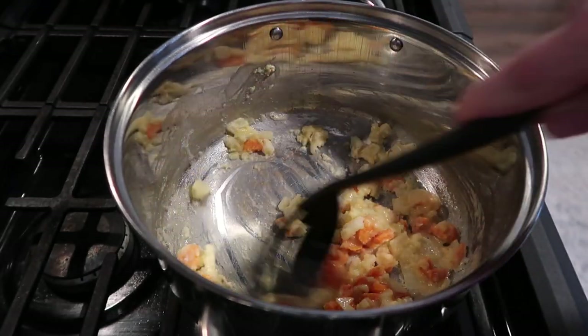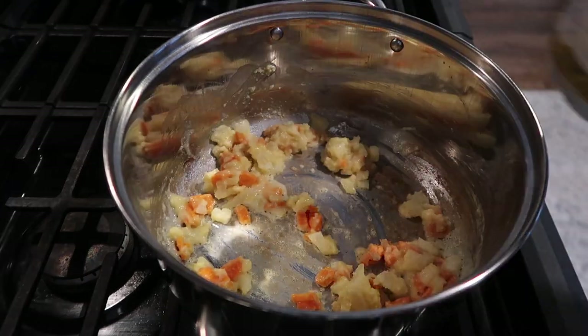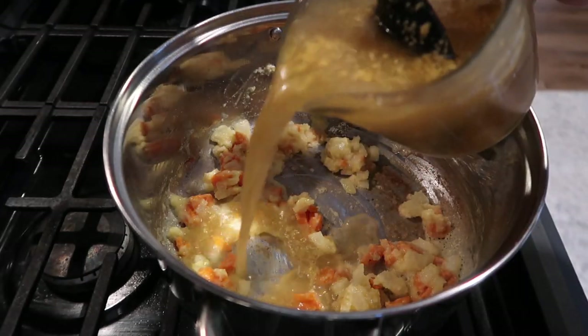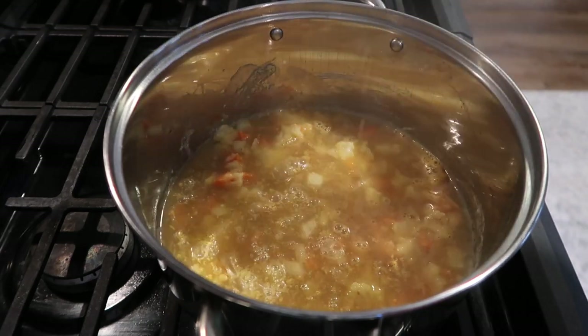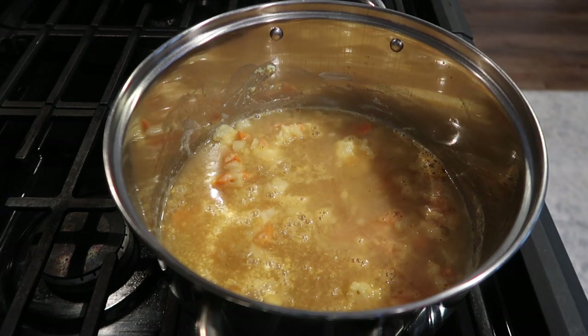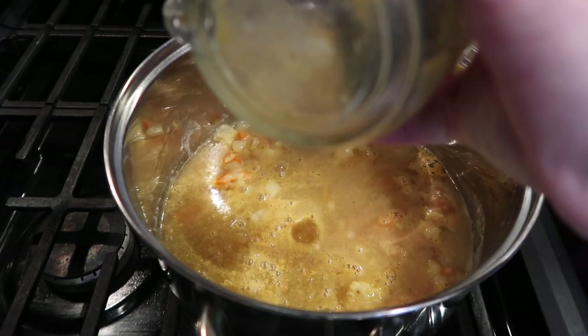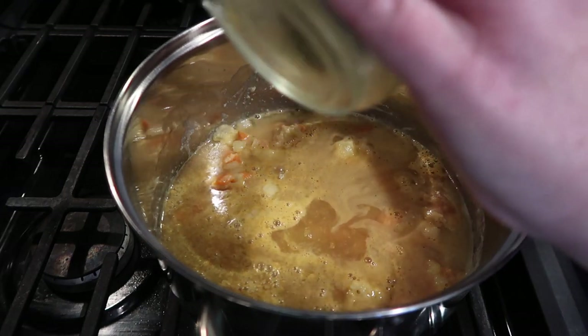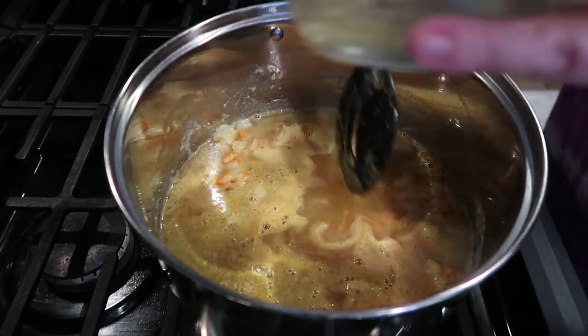I decided to make this because I've been wanting to anyway — I love broccoli cheddar soup — but I also had some leftover broccoli to use up. Next I'm adding in two cups of chicken broth. I use a dry chicken base and follow the instructions on the packaging. That went in next and you just want to stir really well to get all the lumps out.